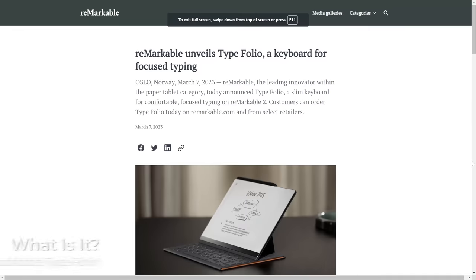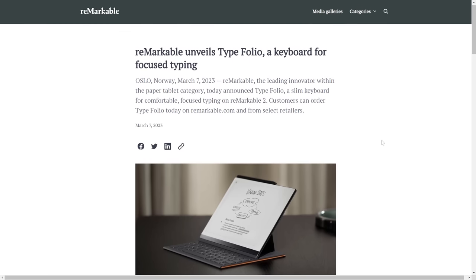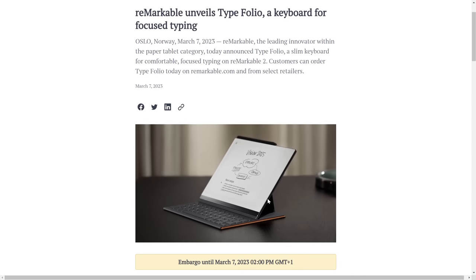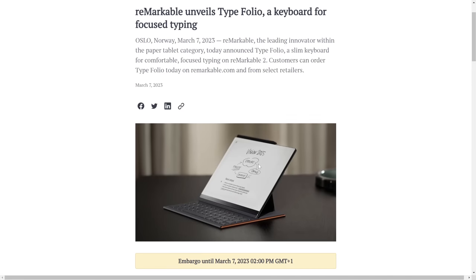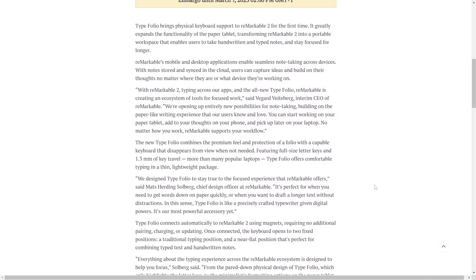Here we are hot off the press: Remarkable unveils the Typefolio. It's a keyboard for focused typing for the Remarkable 2. So finally we're making use of that mysterious port on the side that was looming at us for two and a half years. Basically what they're doing is releasing a new type of cover folio which is a keyboard as well, meant to expand the functionality of the Remarkable 2 and take advantage of the new features added in OS 3.0.